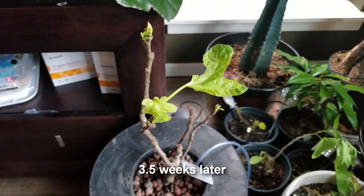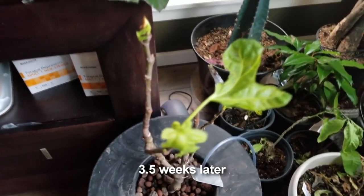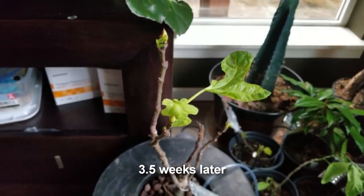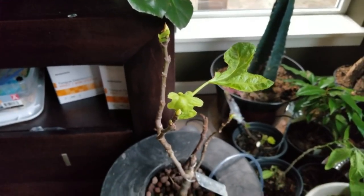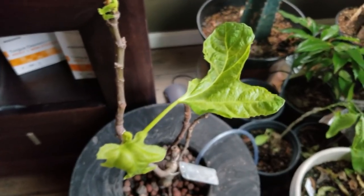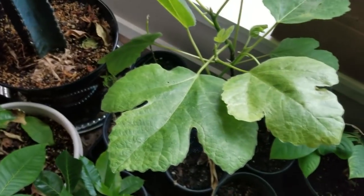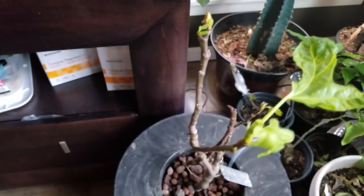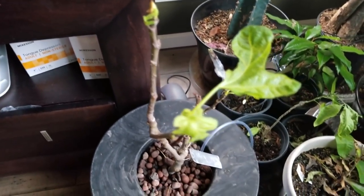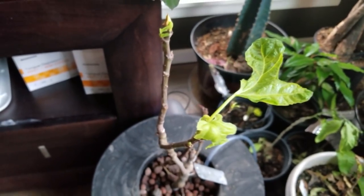Here's an update on the hydroponic fig. It has definitely woken up from dormancy and the leaves are sprouting out. They're coming out kind of wonky though — not like a normal fig leaf. They're looking a bit deformed. We'll see as it grows.